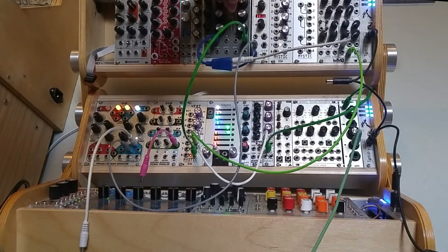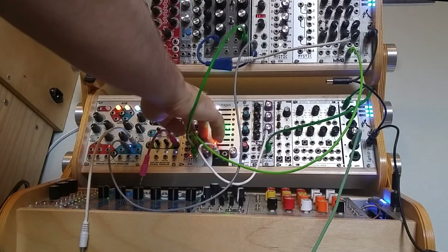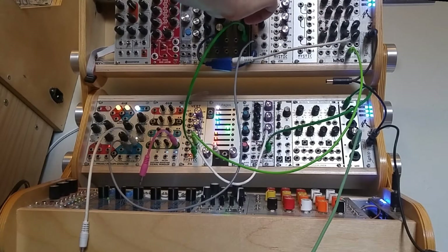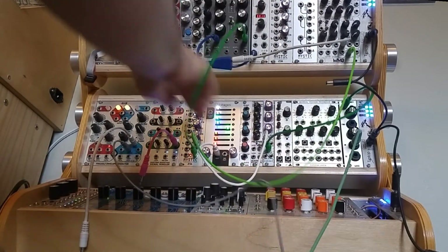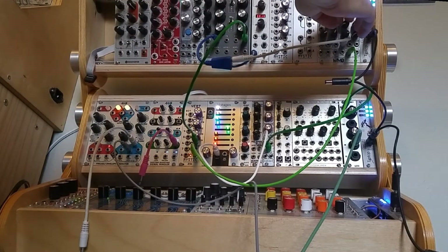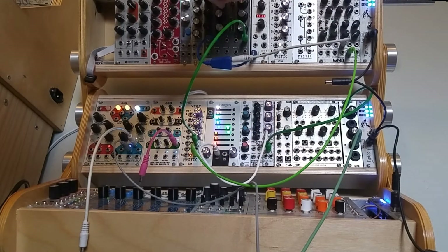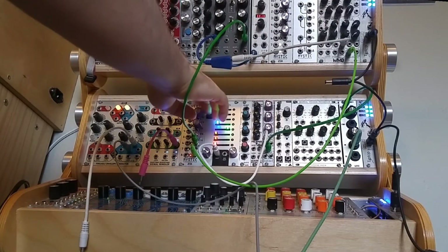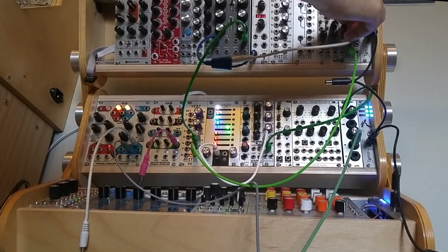That's a sort of typical ring mod sound that you would expect, especially if you pull back on these settings from maximum like I've had them in this entire video. Maybe we can swap them around and see what that sounds like. I think the signal has a larger amplitude so it's making a bigger difference on the FM input — it's a pretty nice downsampling ring mod.